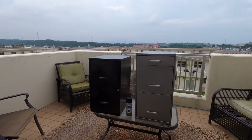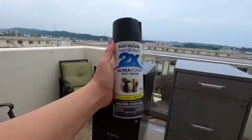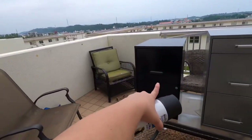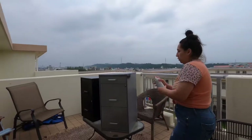Alright guys, we're going to start with these file cabinets. The black one I actually found on the curb, and then the gray one I got for $3. So I'm going to paint both of these with the Rosalium Ultra Cover Paint in the shade Flat Black.